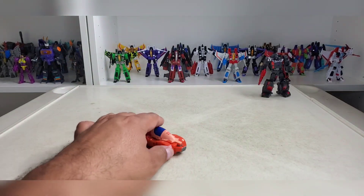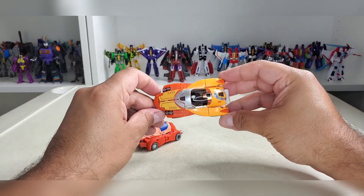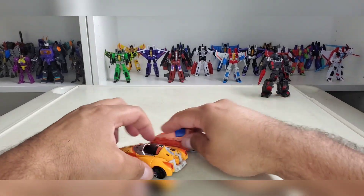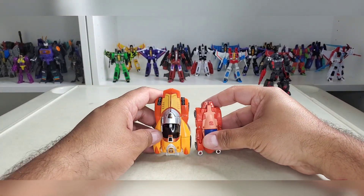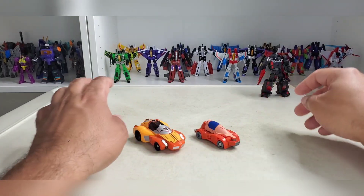Compared to his previous alt mode, which is a lot better — it's also a lot bigger. But there you go.